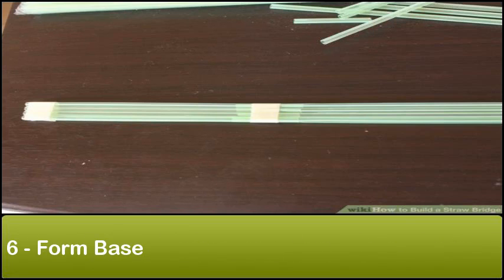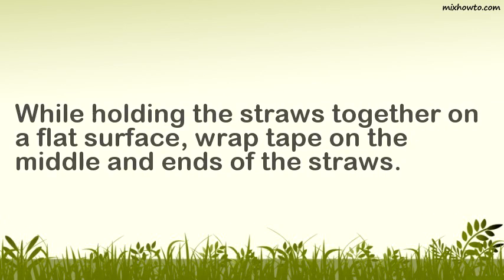Step 6: Form base. While holding the straws together on a flat surface, wrap tape on the middle and ends of the straws.